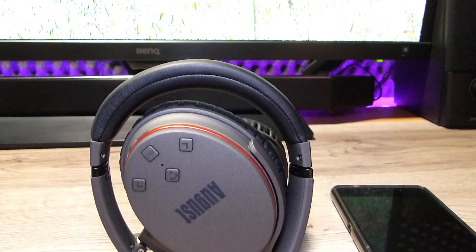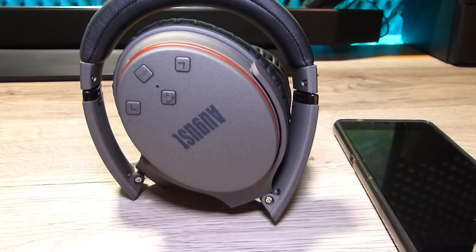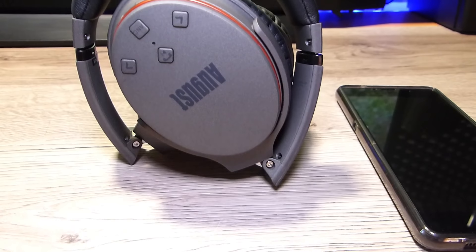Parlando dell'ingresso pin jack, le cuffie permettono di essere ascoltate e alimentate dal dispositivo tramite il cavo pin jack, anche se la batteria è completamente scarica. Questa è una comodità importante. Adesso vi faccio sentire un piccolo brano musicale registrato con il microfono integrato, e poi torniamo qui per le conclusioni.